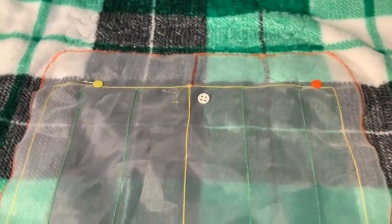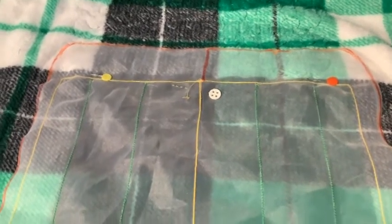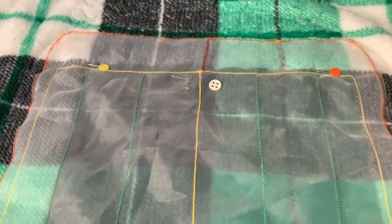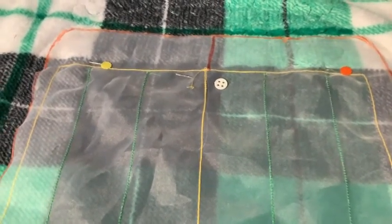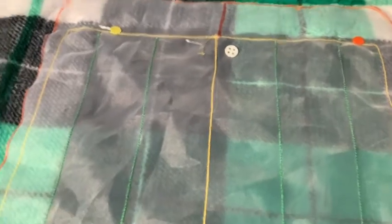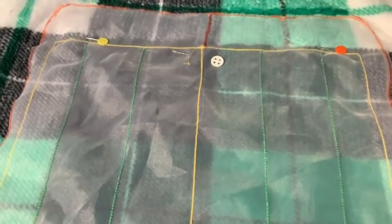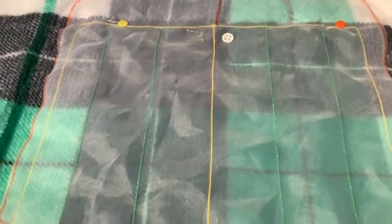With this organza template, I can pin it to my quilt and try to keep the yellow line at the top — which is the topmost part of the stitch line — lined up within half an inch of the previous stipple. As long as it's anywhere from a sixteenth of an inch to a half an inch away from the previous stipple, you won't notice that you have a hooping line.